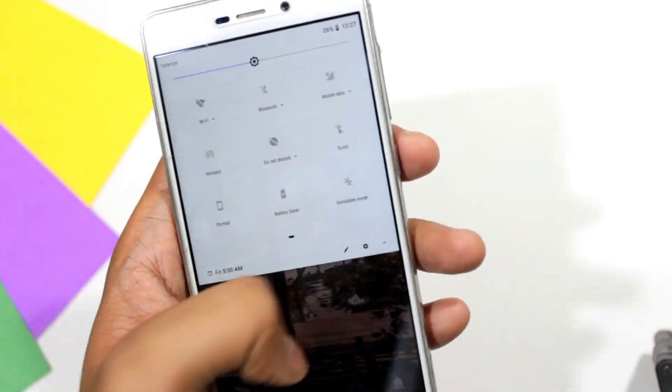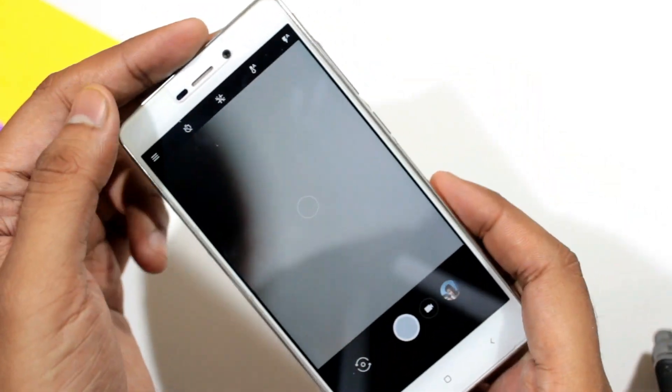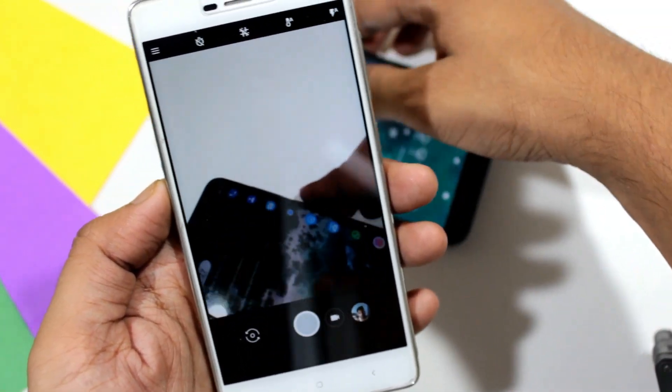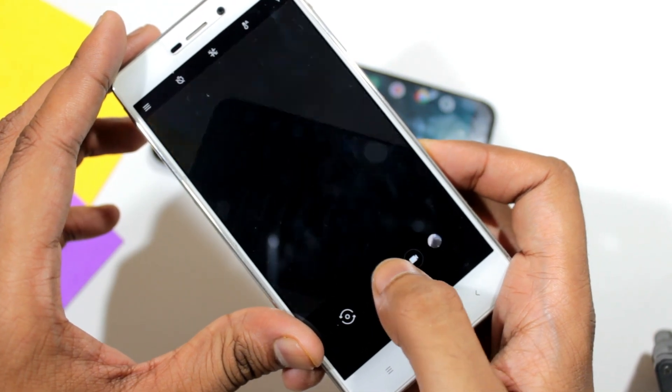Now let's talk about the camera — it works really, really fast. As you can see, I am taking a lot of pictures and it is just capturing them really fast.